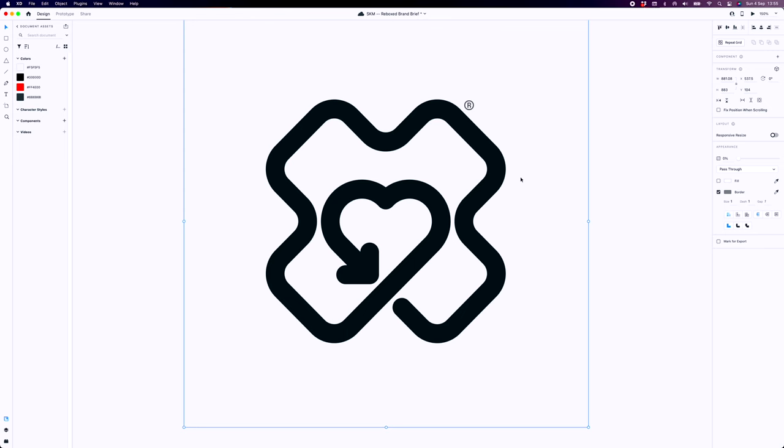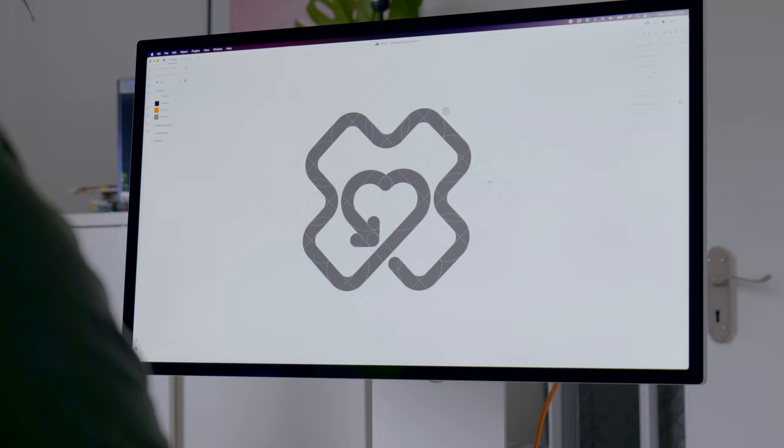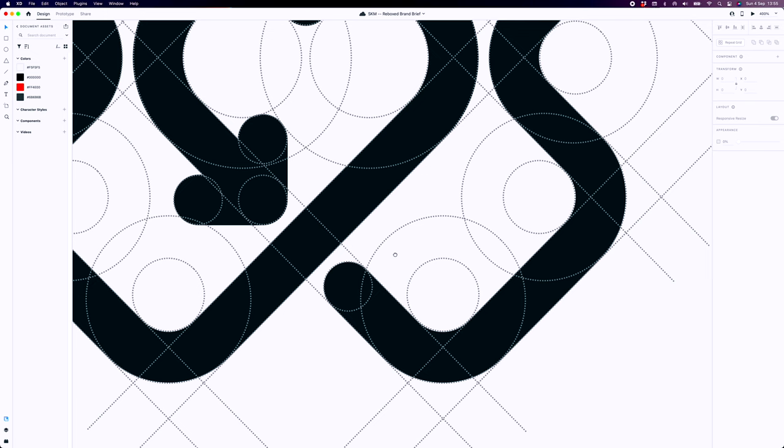This is the final logo. You can see how geometrically sound it looks — if I turn on the grid lines, this is the basic grid we built with the circles that intersect to make up the shape. Super happy with how this is looking, it's worked out really well. Having mastered the actual icon, the next bit of work was to build the font system around it.